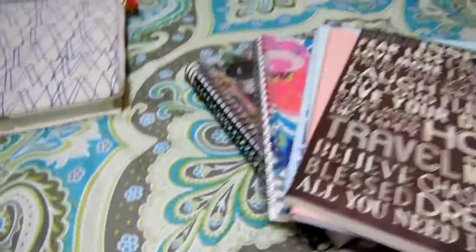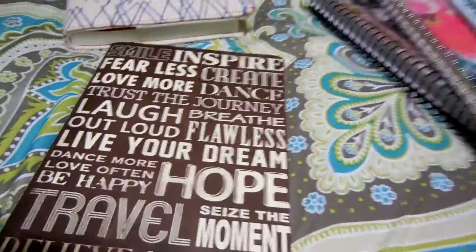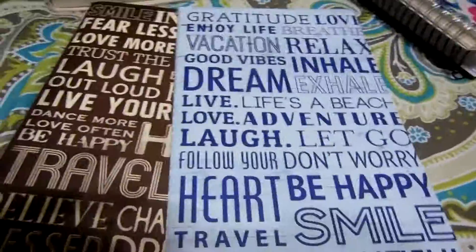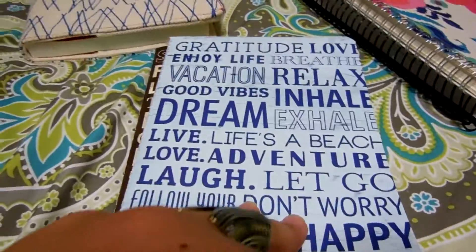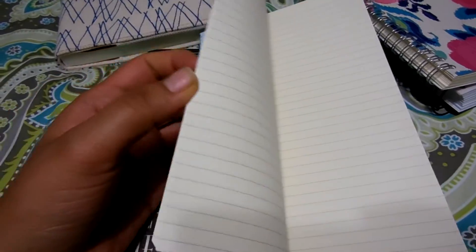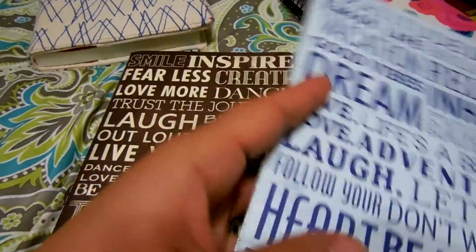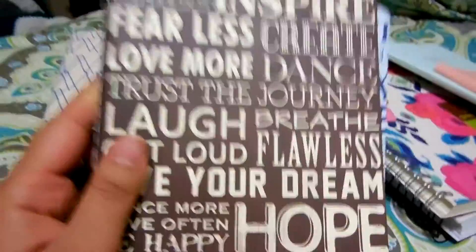I also have this one which I bought at Barnes & Noble — it was a three-pack journal, but the other one I already used so I have these two left. These ones are really nice too. They're small but it's nice because you can finish them fast and you won't get bored of the journal, and then you can start a new one. I love these, they're very flexible and nice.